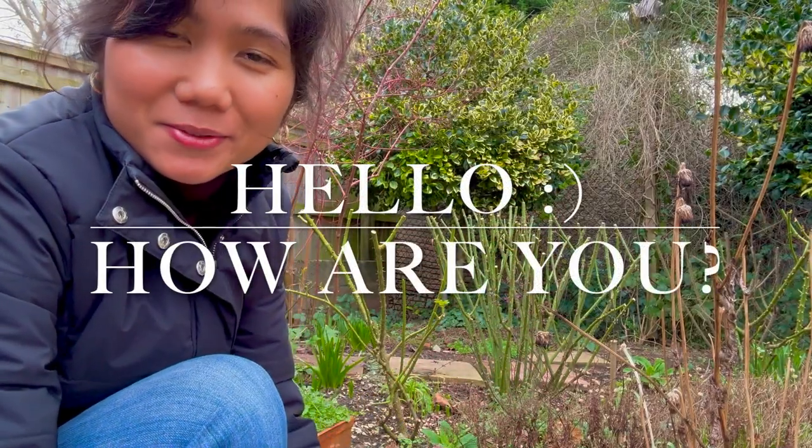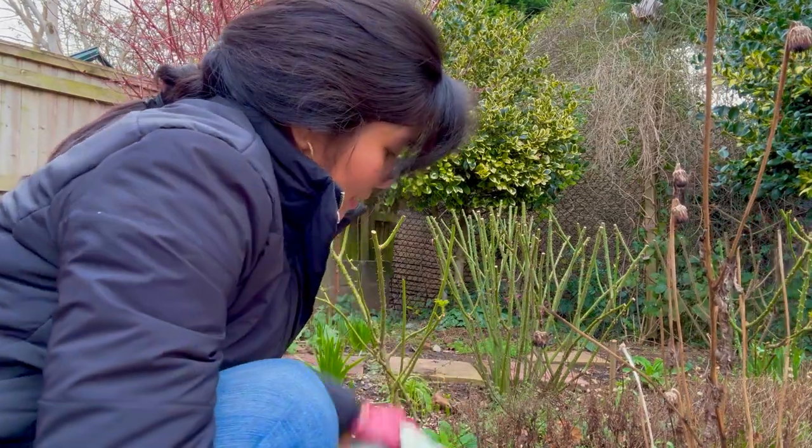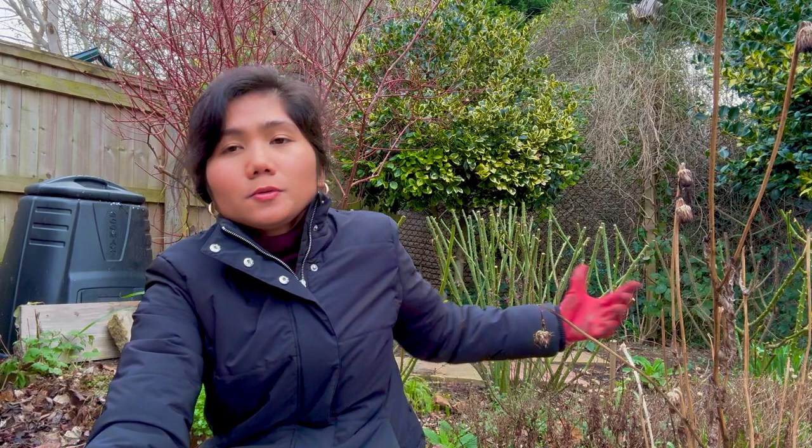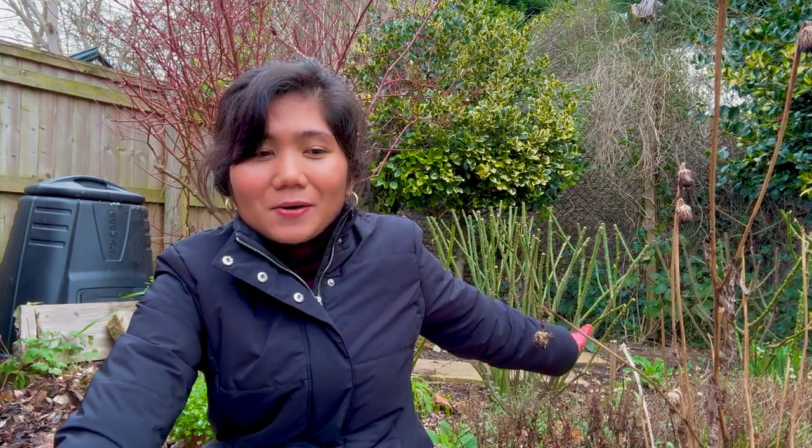Hello everyone, good afternoon. Today's date is the 3rd of February 2024 and I am just about to do my first ever proper pruning of my roses. I am very nervous actually, not quite excited about this task, but I'd like to take you along with me and show you how I am going to do this.